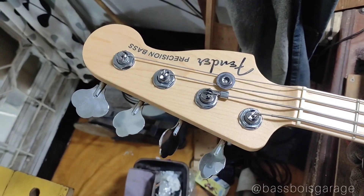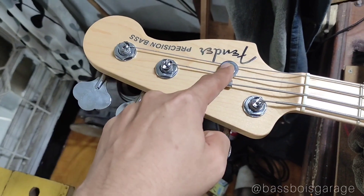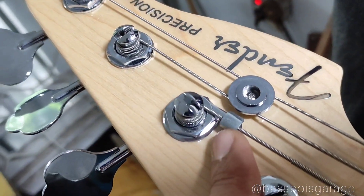Gue akan mulai dari headstock. Ini headstock-nya, 4 inline tuning pack, 4 di atas udah pasti dong. Ada string retainer di senar 3 yang jadi satu sama ring-nya tuning pack itu guys.